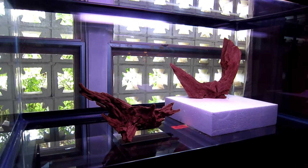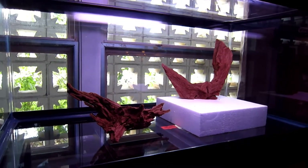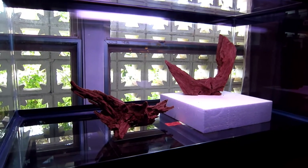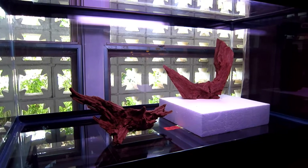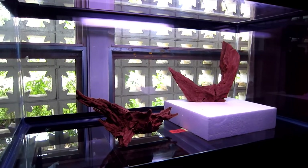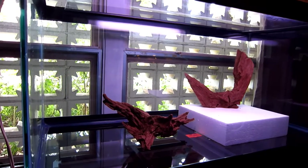A dirt tank in freshwater uses a formula of about three parts dirt, one part peat moss, and some clay. You have to cap that off so it doesn't mud up your tank — you cap it with regular gravel or sand, do your decoration, then plant your plants in it and they'll feed off that for a year or two.